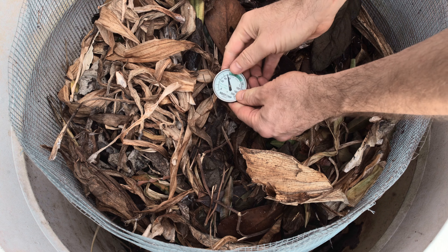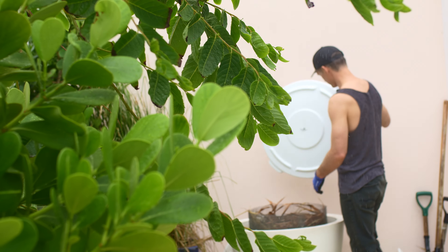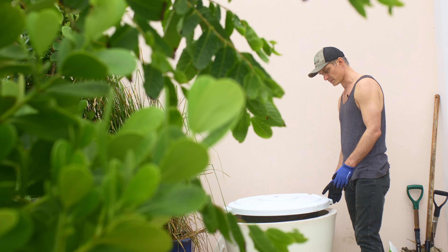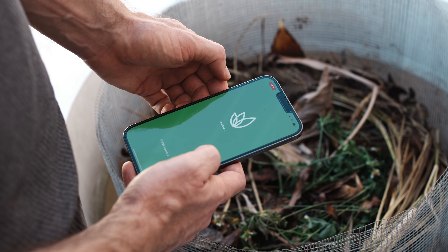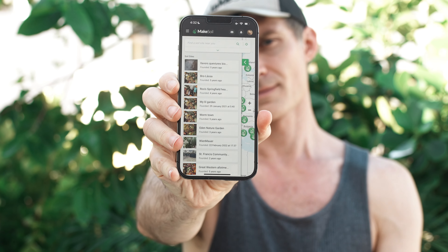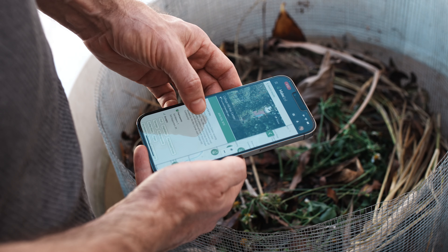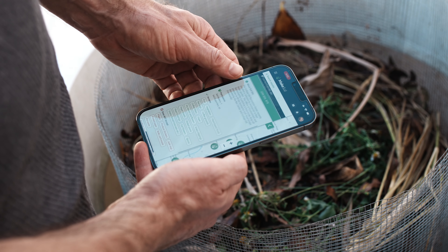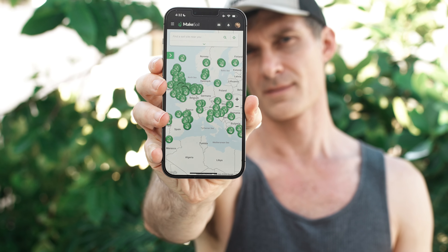I hope this encourages you that with an understanding of the recipe and principles, you can figure out how to make soil anywhere. You can also amplify your impact by joining makesoil.org. There, you can help your community by receiving food scraps from neighbors, or help the planet by bringing your own food scraps to a soil site like this, and you'll be part of a global movement to repair the earth.